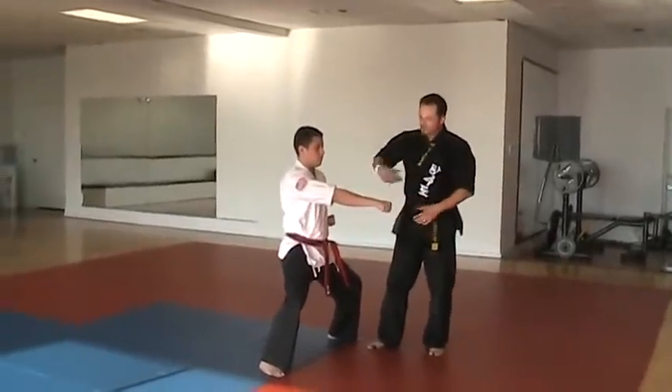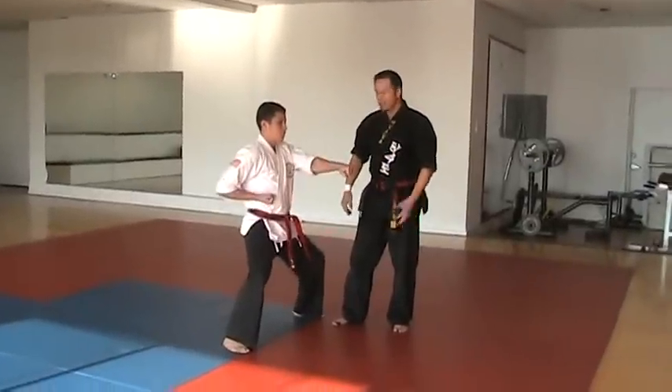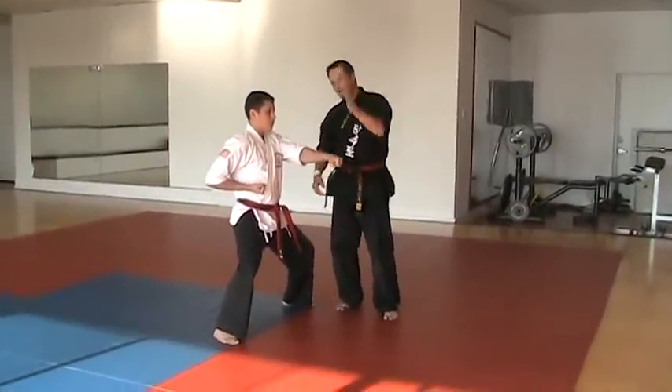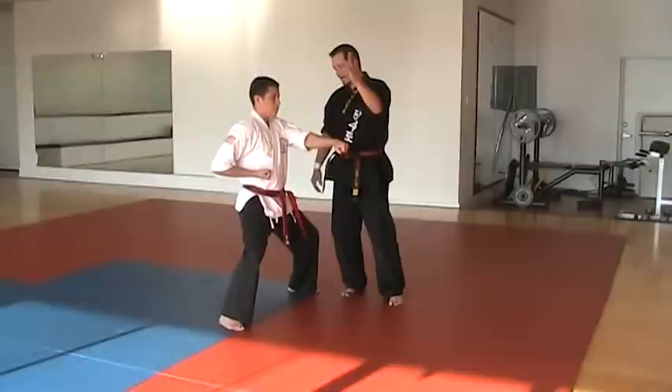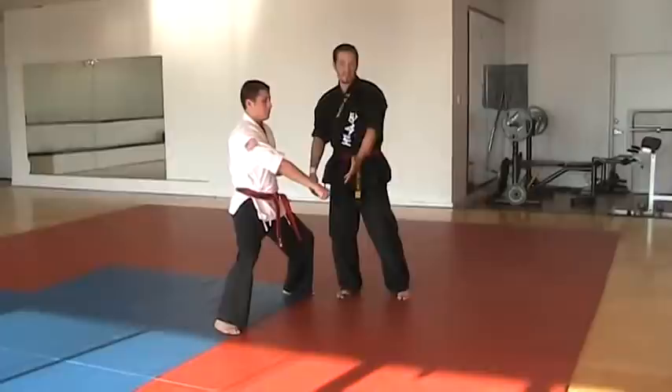Now we will do two punches — we'll punch twice, then three punches: one, two, three. And sometimes we will punch high, middle, then low. High, middle, low. So it's face, solar plexus, nuts.